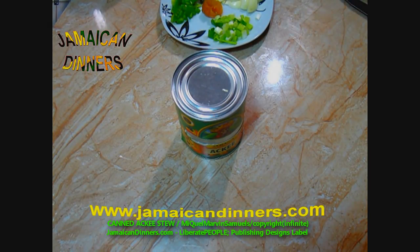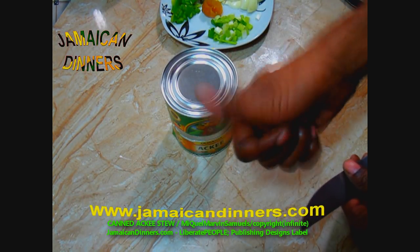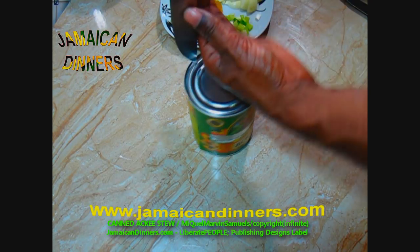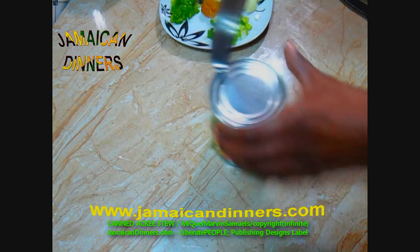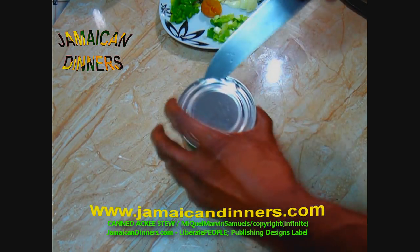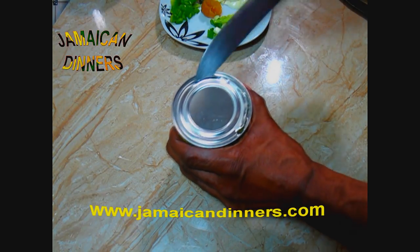Now we're going to open this can of Jamaican ackee fruit. Wipe the surface of the can with a clean cloth or paper towel, then use your can opener. If you want to do it my way, stick the surface with a sharp, firm knife, get a hole, then use the knife to open it. Just remember to cut away from you — if it slips, it slips into the atmosphere. Most people online have access to canned ackee, so I felt obligated to do this recipe.